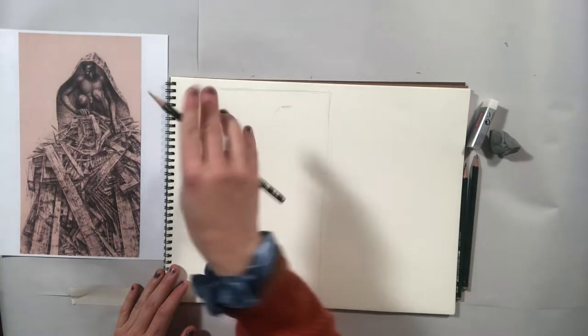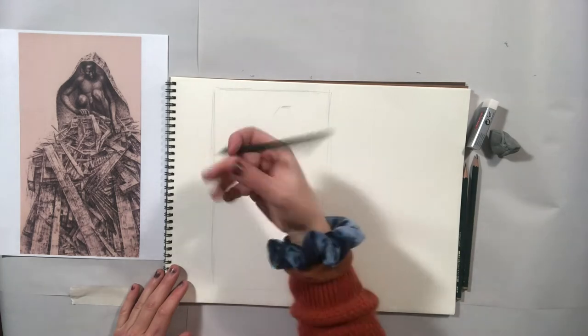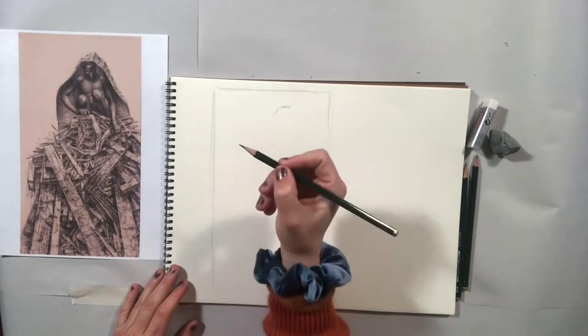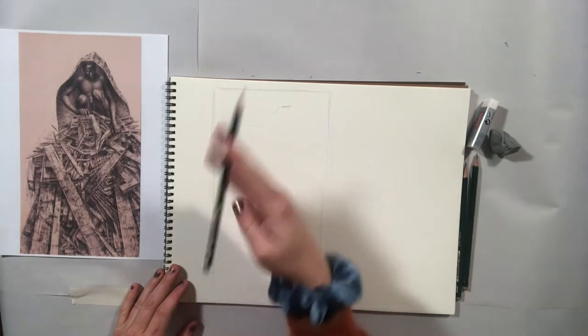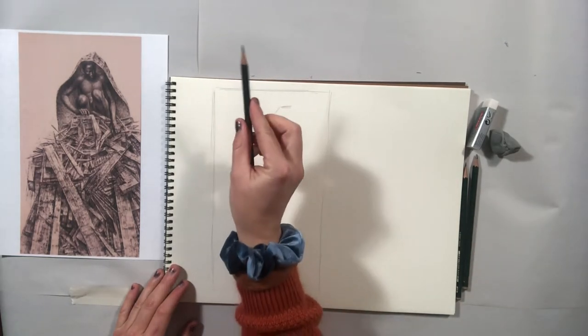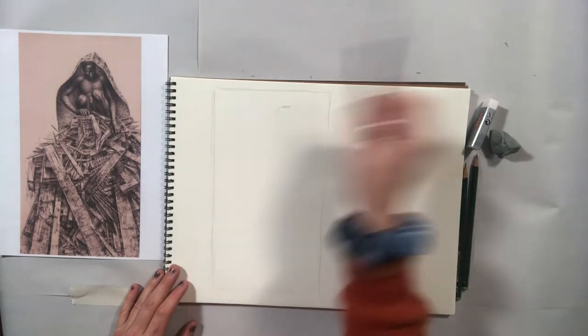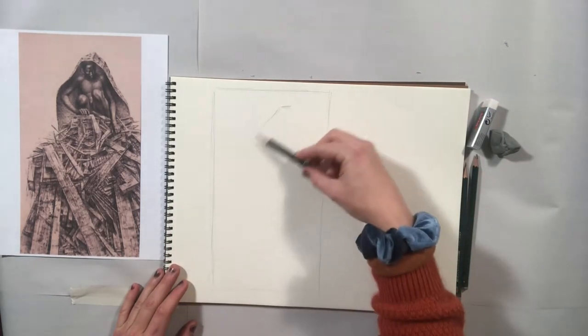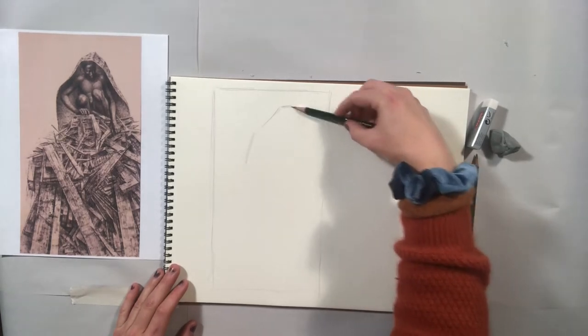I can hold my pencil in a couple of different ways. There's the tripod grip — just how you're probably used to holding your pencil when writing. You can also hold your pencil along the side like this, which is great for getting big general shapes and general lines down.